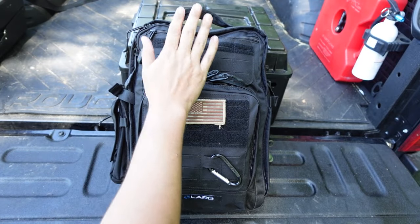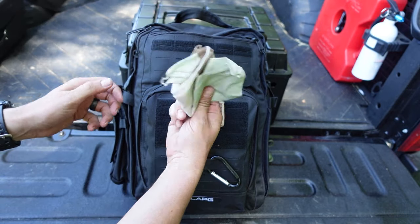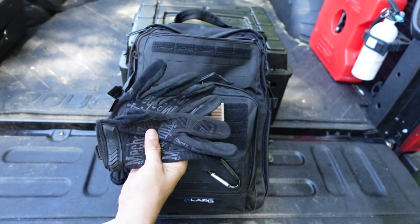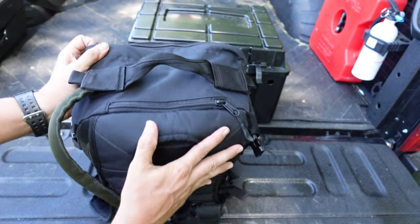Moving up to the top pouch, in there I have a bandana, a bug head net, an LED headlamp, and a pair of good mechanics gloves.